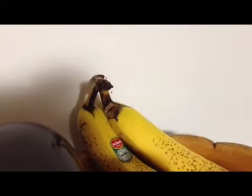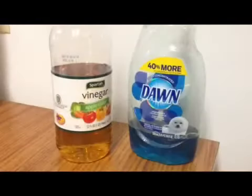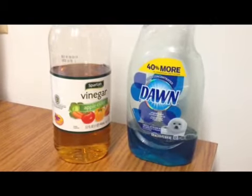My roommate found a neat solution. He asked around and found out that if you use two products — apple cider vinegar and a few drops of some sort of dishwashing liquid — and you put them in a small bowl, fruit flies are attracted to it. It really works.